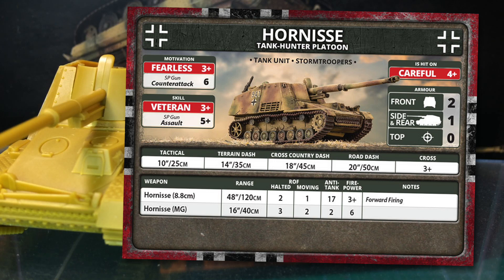They are careful, hit on a 4+. Front armour is 2, side and rear is 1, and top is 0 — some protection against small arms, but not much else. Tactical move is 10 inches or 25 centimetres, and cross is a 3+. Even at dash or road speeds, Hornisse isn't going to be burning up the table, but it shouldn't need to. The 8.8cm PaK-43 gun has a 48-inch or 120cm range — careful sighting with good lanes of fire should minimise how much moving they need to do. Rate of fire is 2 halted and 1 on the move. Anti-tank is 17, enough to punch nice holes in just about anything. Firepower is 3+.